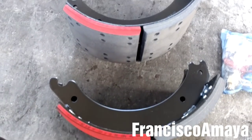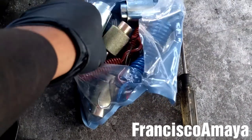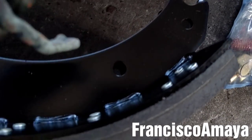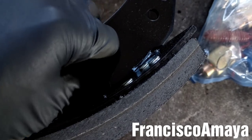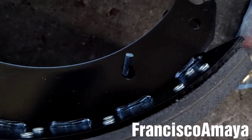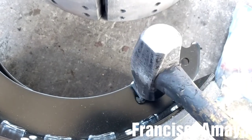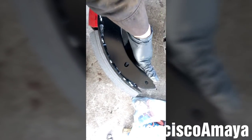The first step to install these brakes is to get the hardware kit and get these pins. There are two pins like this and we're going to place them in this orifice — exactly this orifice — and hammer them so they go in.